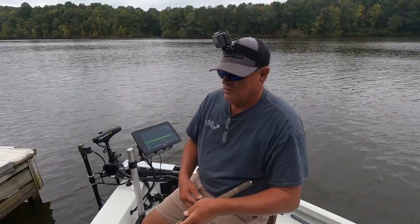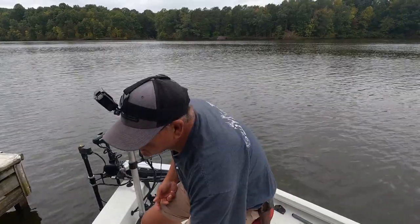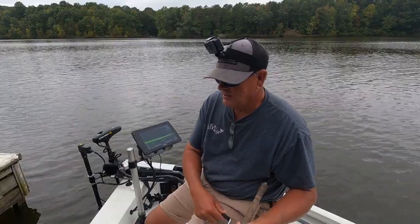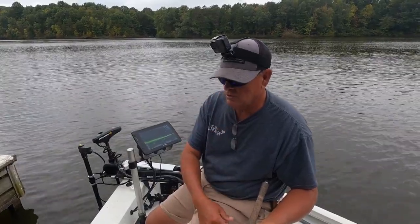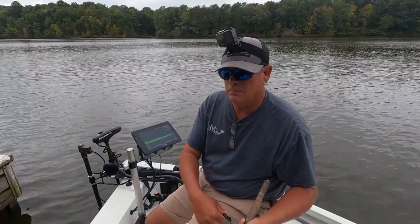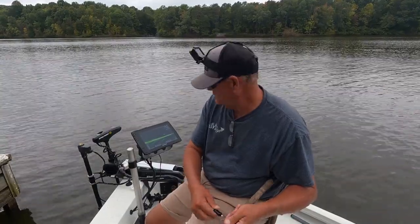A lot of people don't like to fish docks for a simple reason — you get hung a lot. That's just a simple truth of it. But I get hung in brush piles too. If you fish a couple of docks, you'll kind of learn where those braces are and you can stay away from them and catch some good-sized crappie. This dock has been good to me so far.